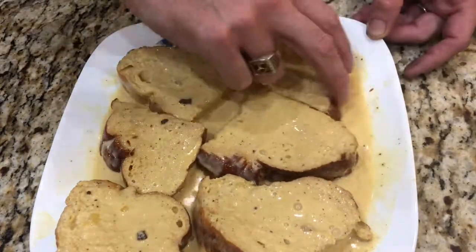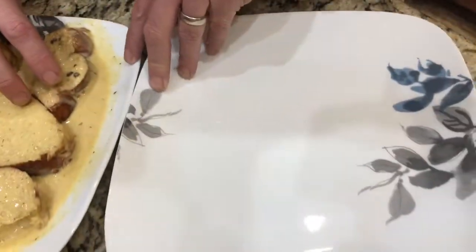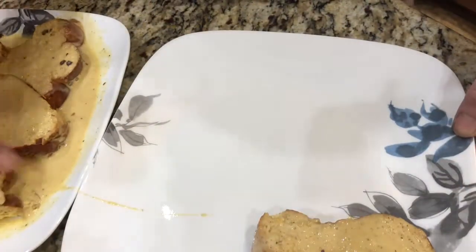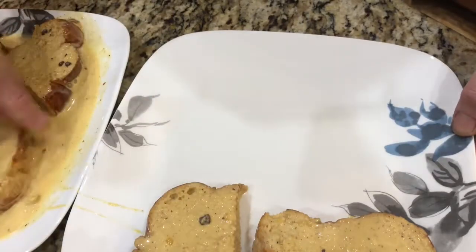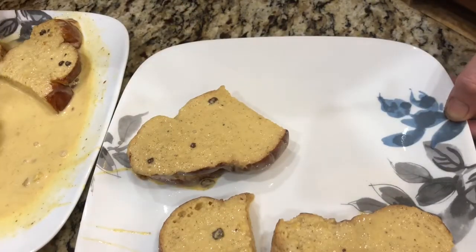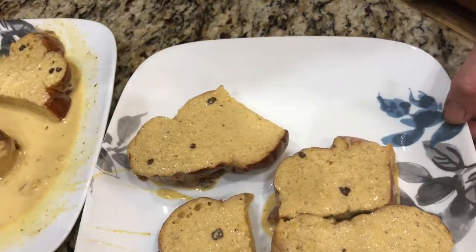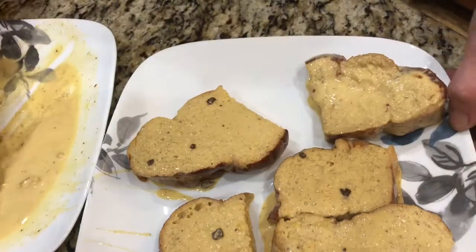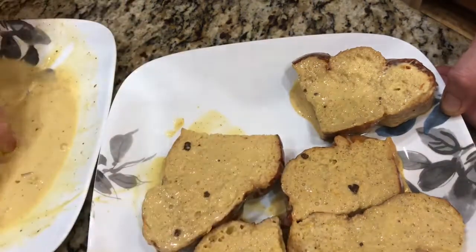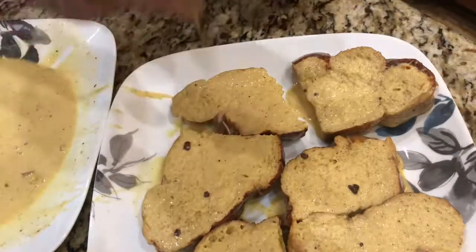Off camera my wife is watching me making faces. I'm going to shift these to a clean plate so they can finish soaking up and draining off any extra. You can see there are little specks of brown sugar on those, which is going to be pretty good. I'm going to let those set for another two minutes and then I'm going to bag them.